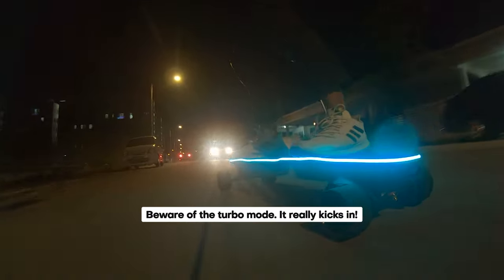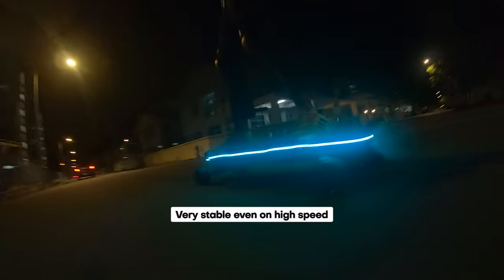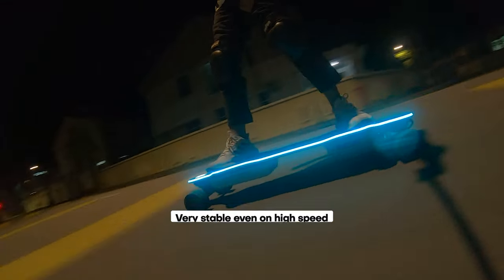Pushing the Zealot X to its top speed feels effortless, and the impressive stability instills confidence, encouraging you to maintain those high speeds.